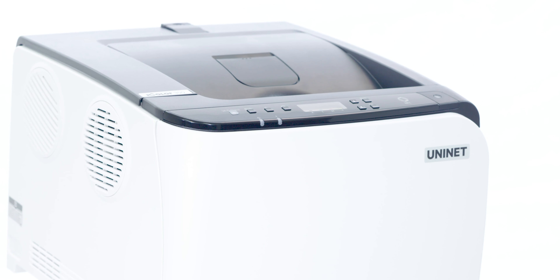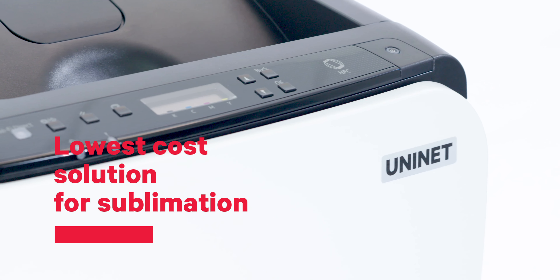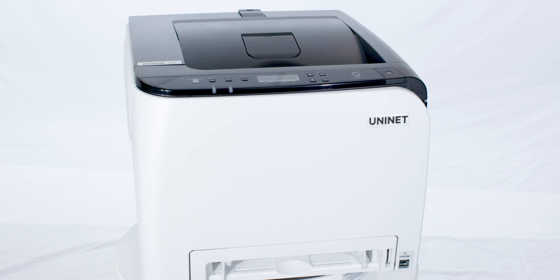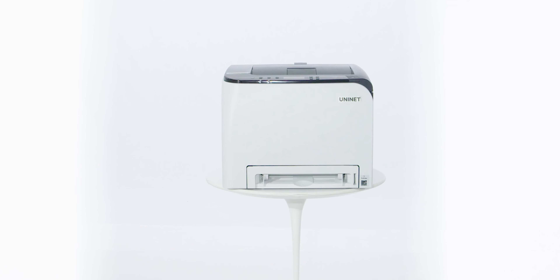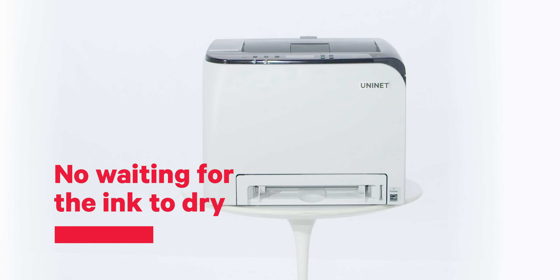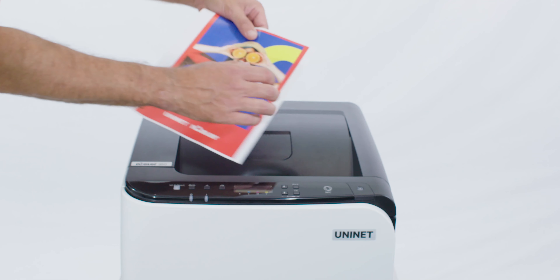The UniNet iColor 350 is your lowest-cost solution for sublimation on the marketplace, giving you longer, uninterrupted runs, and lower imaging costs. It also puts an end to priming of ink delivery systems, cleaning of ink printer heads, and all maintenance associated with standard ink-based dye sublimation printing devices.